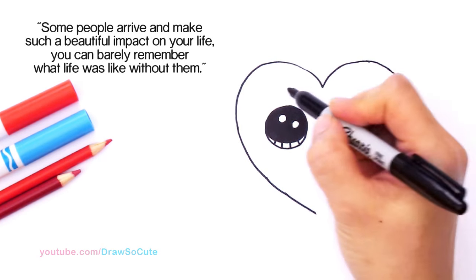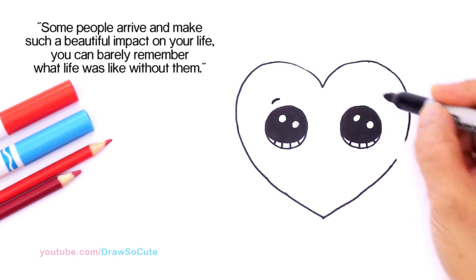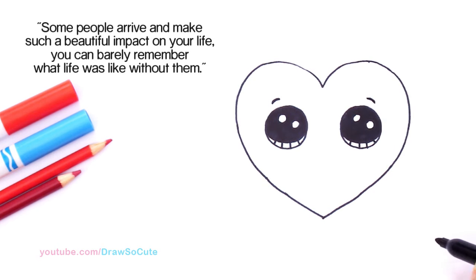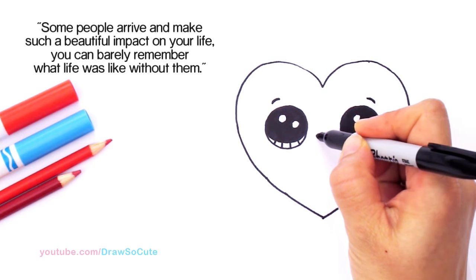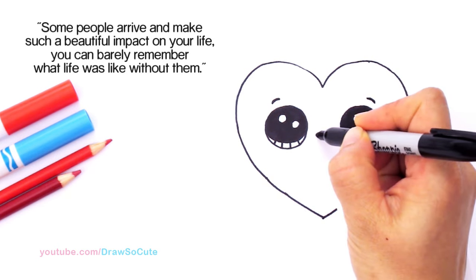Okay, so we've got the two eyes in. Then let's go on the top right here and just draw a little curve to anchor the eye, and one right here. Then right in the center we're going to draw a cute little smile — whatever you like. A little smile and cap it off.